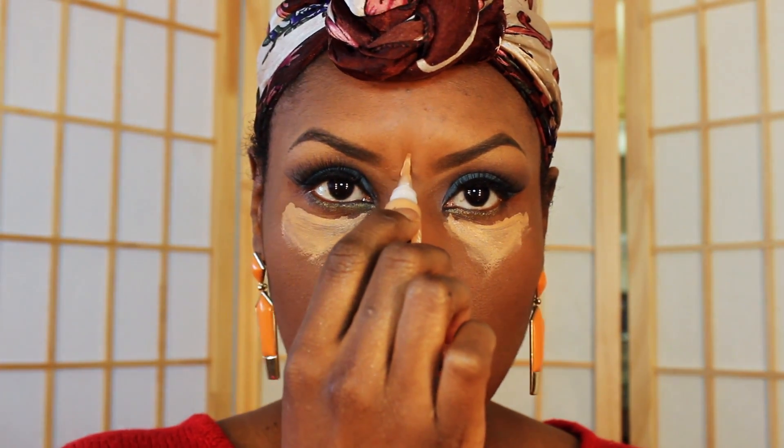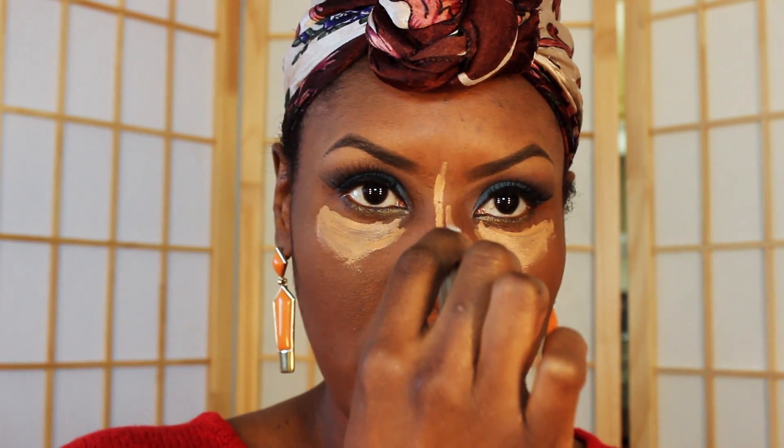I have it there under my eyes. I'm gonna put some right here on my chin, I'm gonna put some right here, and I'm gonna put some in the very center of my nose because I'm gonna highlight that one straight line.